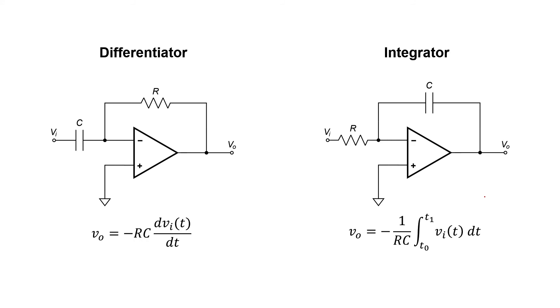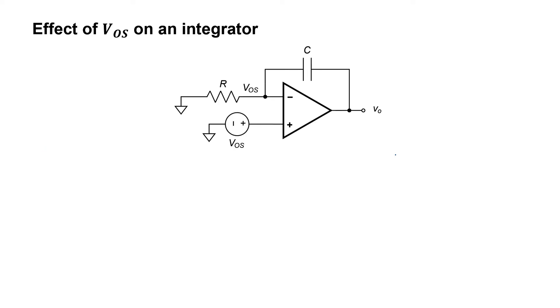Now I'm showing both the differentiator and the integrator circuit. To find the effect of the offset voltage on either circuit, the first step is to include the mathematical model of the offset voltage at the non-inverting pin and ground the input. Since the offset voltage is modeled as a perfect linear voltage source, superposition applies and the results are accurate even when a real signal is present at the input.